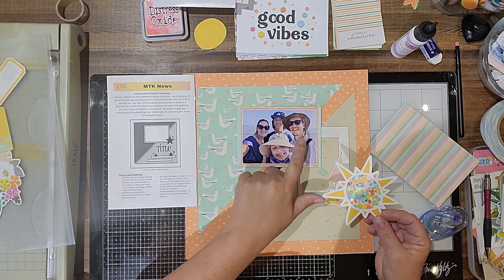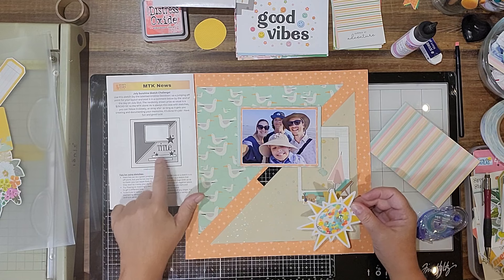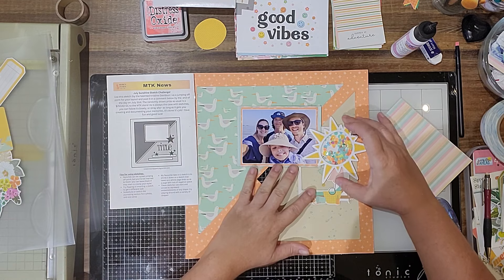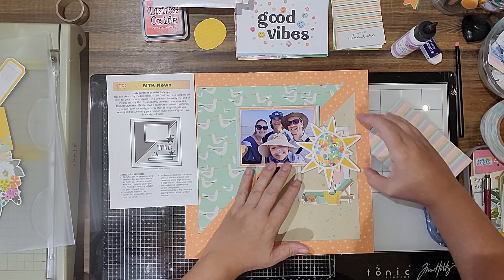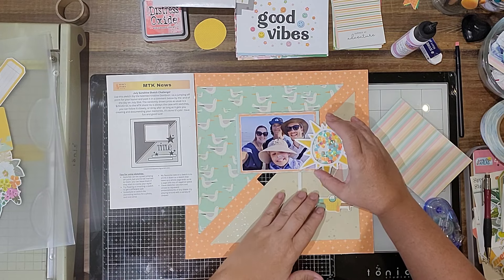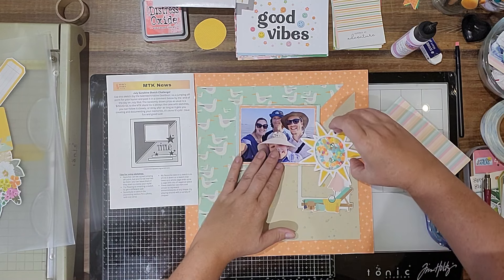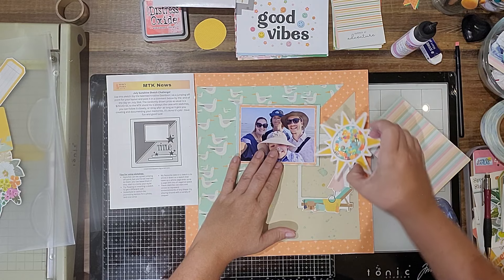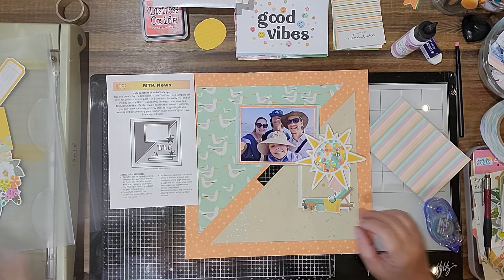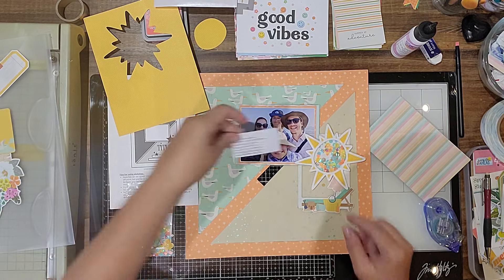I had to tear this off — it's been a whole lot of pulling things apart. My plan was to use the sun in place of this star, but I want to squinch it in anyway, maybe like so, or come down a little bit more. I don't want to cover up too much of the picture, but it's nice to have it overlap a little bit. Then I'm going to add some of the confetti down here.